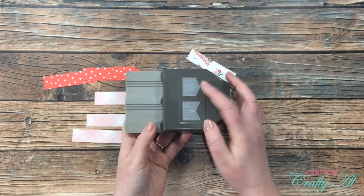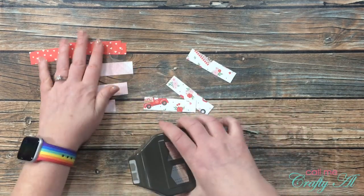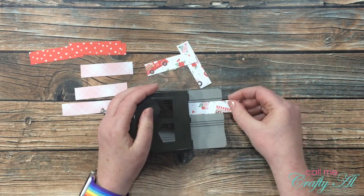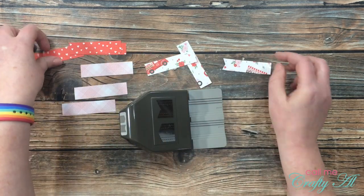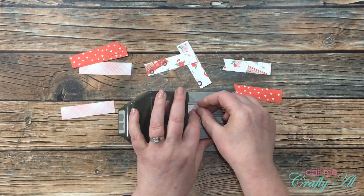Once those were all cut down, I brought in my Stampin' Up Pick a Banners punch and used the fishtail end. I purposely made the pieces three-quarters of an inch tall because that's the dimension that fits the punch. You just slide it in, punch it, and you have a perfect little fishtail. I repeated this for each piece until I had nine finished banners.